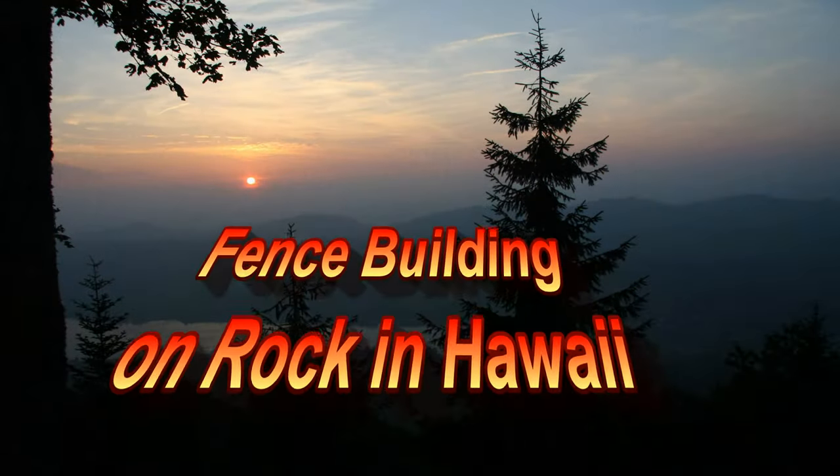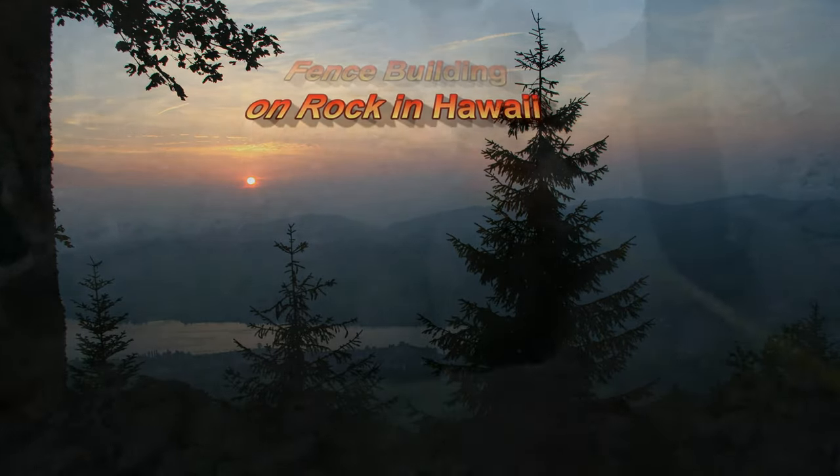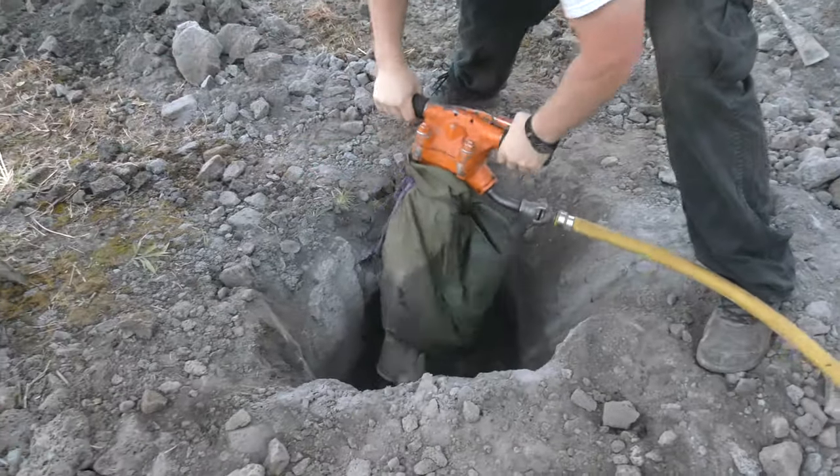Hi there. Green Thumb Gardener here, and today I'm going to be talking about fencing in Hawaii — in particular on lava or rock.